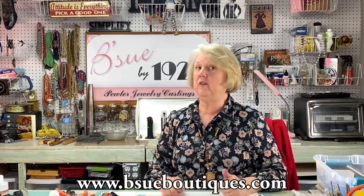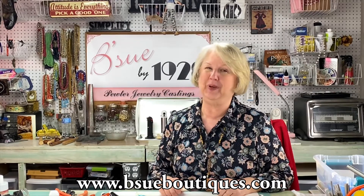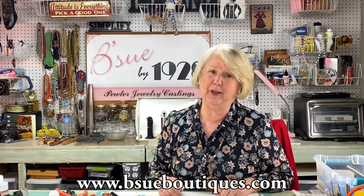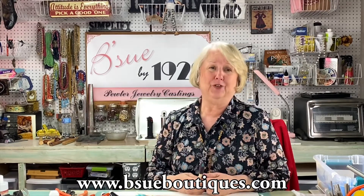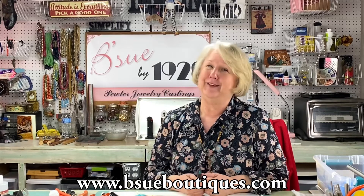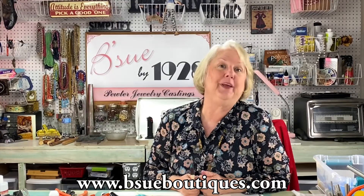Please subscribe to our channel because there's a lot of great content coming up — lots of fun and creativity. Like the video if you enjoyed it, and leave me a little comment because those comments are like gifts to me. I make my videos from my heart, so come on over and I'll show you how to make some really pretty earrings.